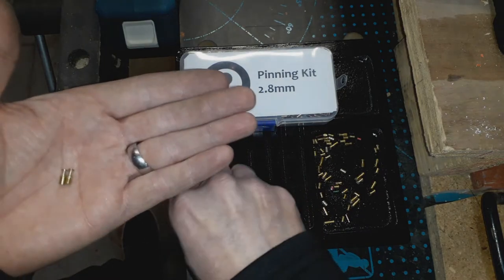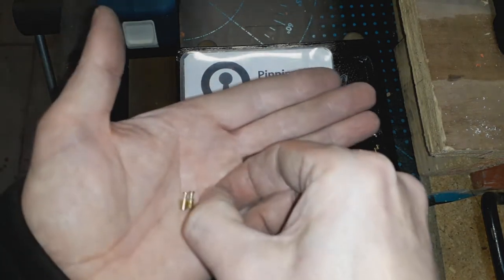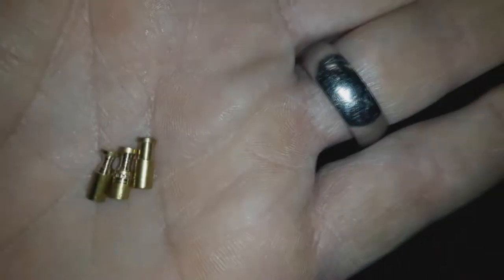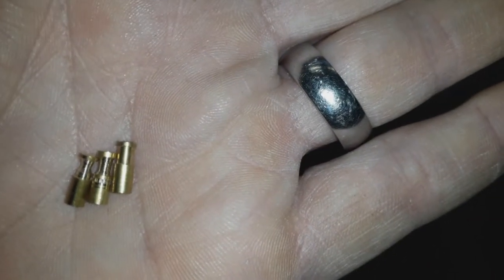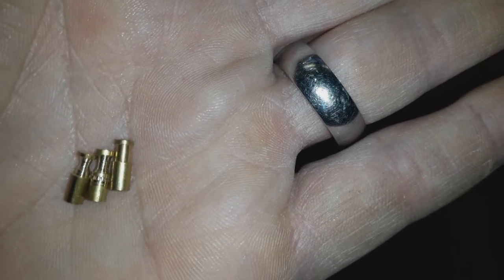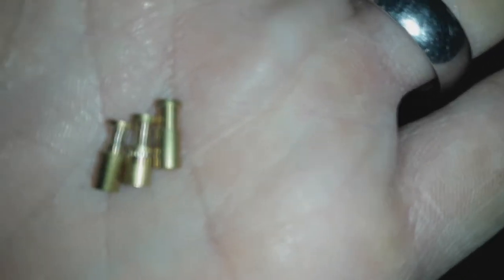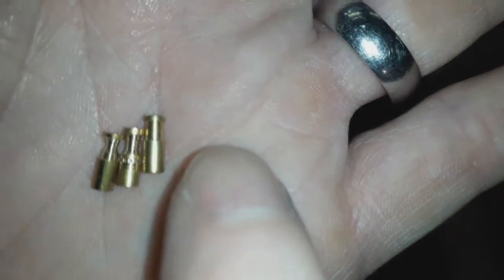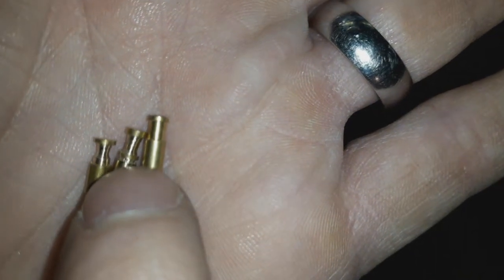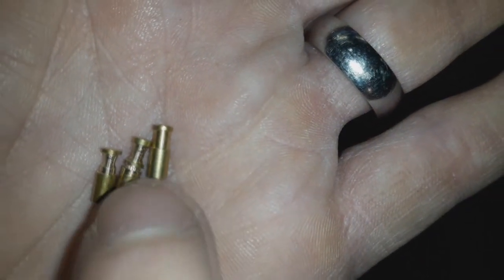I'm going to show you a couple of examples that I've done. On the right hand side you can see there's a standard security pin — a spool, half spool. On the other side is one that I've been manipulating and adjusting. It's thinner, narrower, and this one's got a groove in it to make it half spool, half serrated.